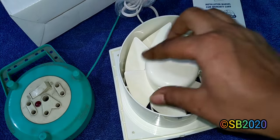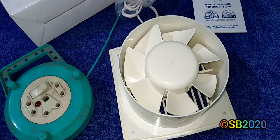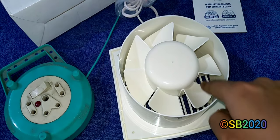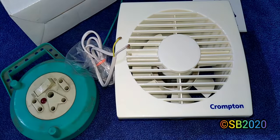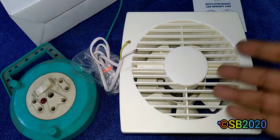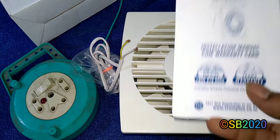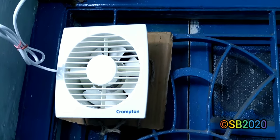If blades are thinner and more numerous but the motor is similar, the fan generates slightly more airflow noise because the spacing between blades is larger. Less spacing between blades means a quieter fan. This fan costs 800 to 850 rupees — good value for temporary use or budget applications. You also get Crompton's brand trust, two years warranty, and toll-free service.